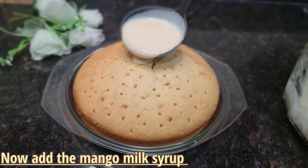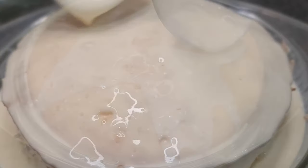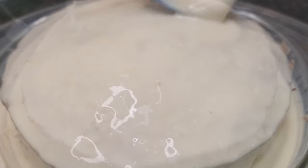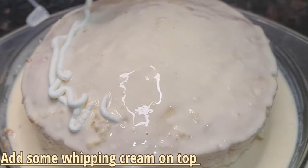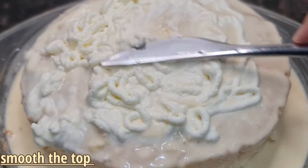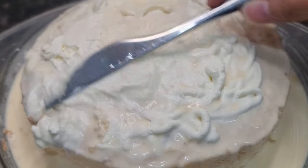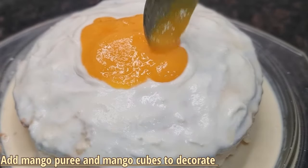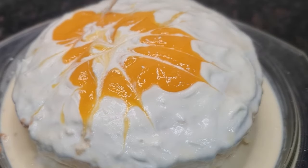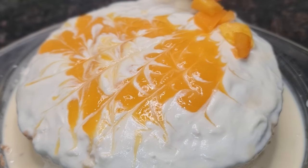Pour the mango milk syrup over the cake and let it soak in. Then spread a layer of cream over the top and use a knife or spatula to smooth it out. Add mango puree on top, then decorate with mango cubes. You can use your imagination to decorate however you like or keep it simple.